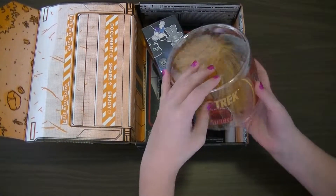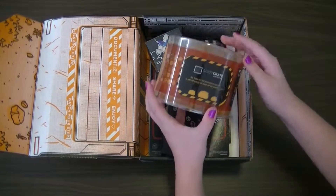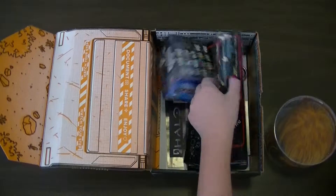That looks fuzzy. It's a Star Trek Tribble. Let's see what else.